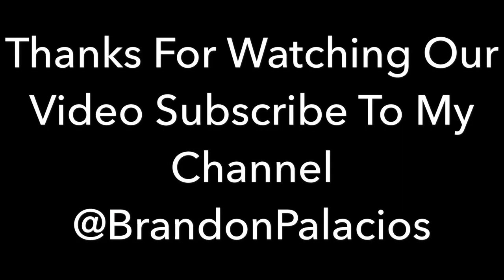And if you guys liked this video, like and subscribe and leave a comment. Bye!